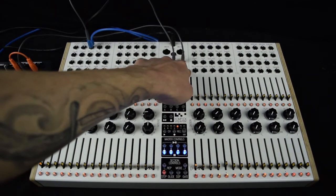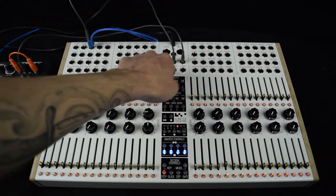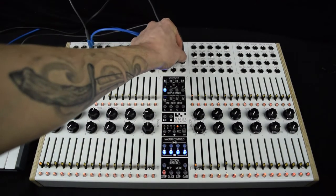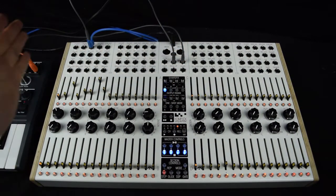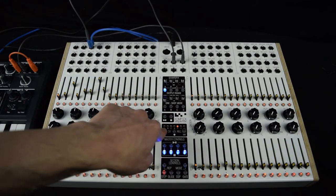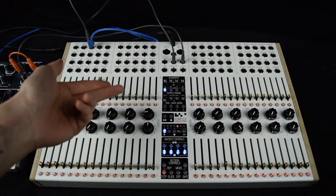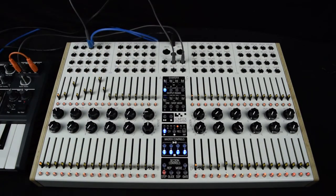Additionally, we have bank up and down trigger inputs. You can send a trigger into either of these to move the bank up and down from banks 1, 2, and 3 only, which applies to the main CV output of the CV Recorder. So you can scan through the CV banks in real time. To save, all you have to do is hold play on the CV Recorder and it will light up. When it becomes unlit, all your banks are saved, even on power down and power up again. And that's how you use the CV Recorder. Thank you.